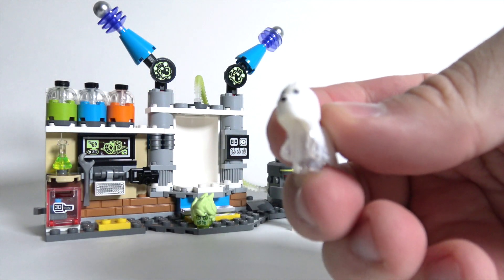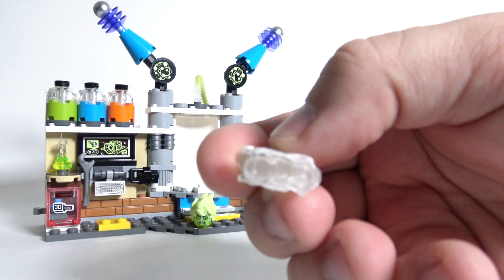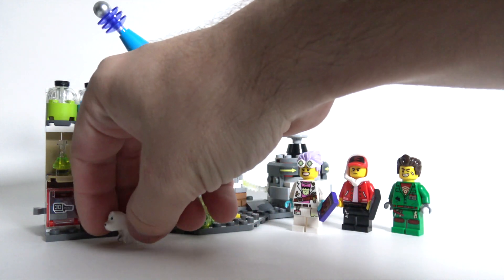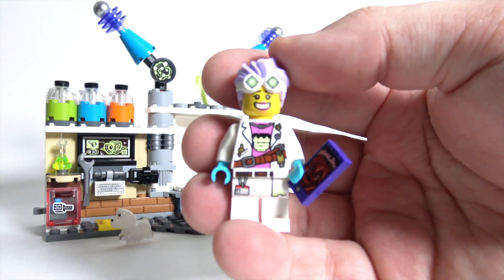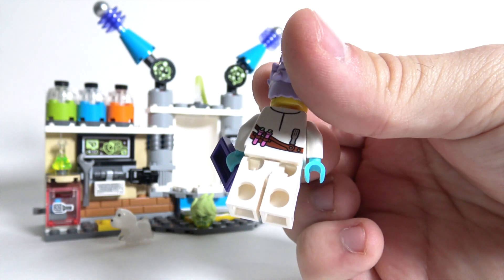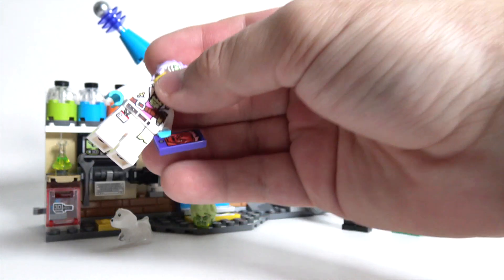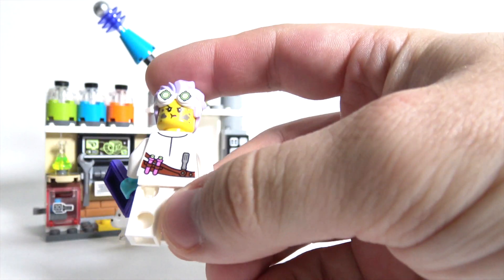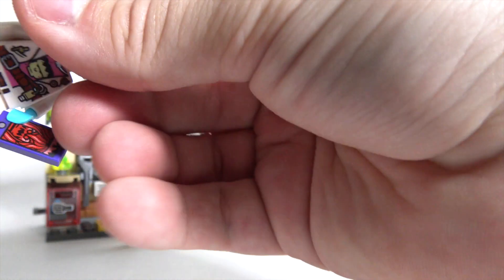The first figure we've got is Spencer the Ghost Dog, who's really interesting. He sits on one little stud there — cool little figure. Then we've got JB, who appears to be the doctor or the scientist in the lab. There's lots of really fun, unique printing on there. Love the Frankenstein's monster on her torso, and you can flip the hair around. She's got a face that looks like one of her experiments exploded in her face, so that's pretty cool.